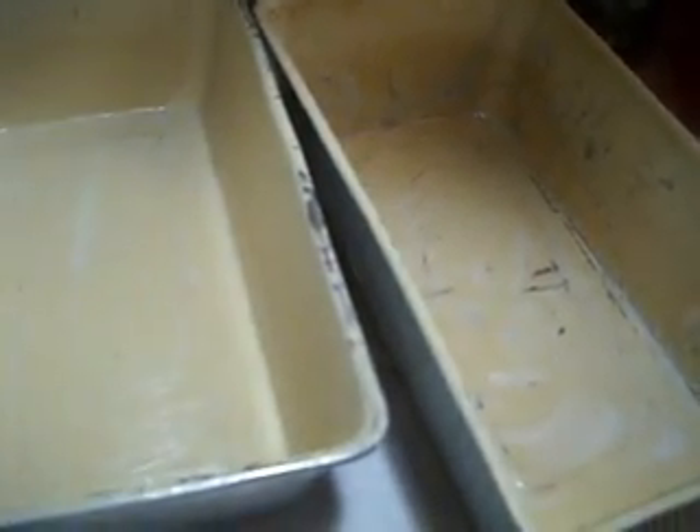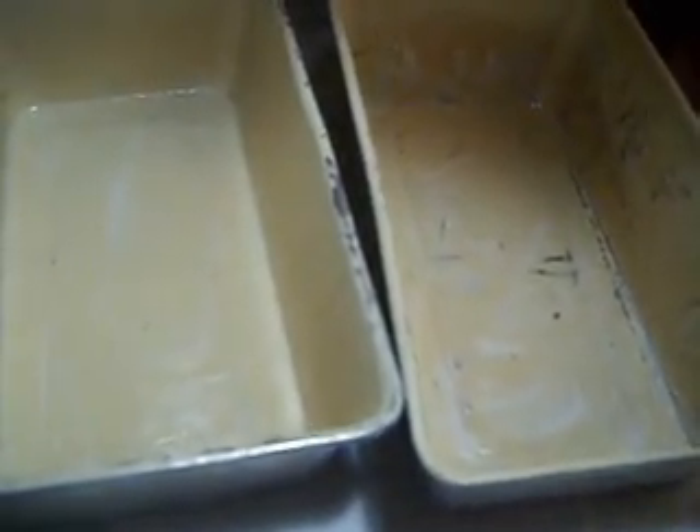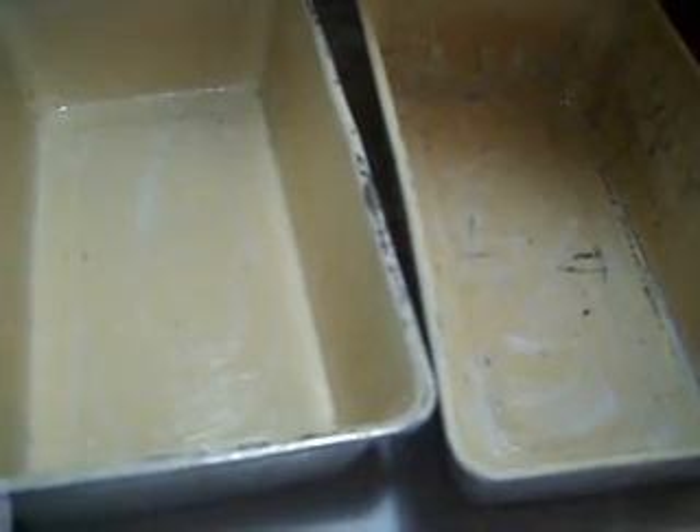What I'm going to do is divide the batter between two well-greased loaf pans. I do not flour my loaf pans — I don't like the way banana nut bread or pumpkin bread comes out with flour on the outside, and I don't like the way it tastes. If you really grease your pans well, you don't have to use flour on them.